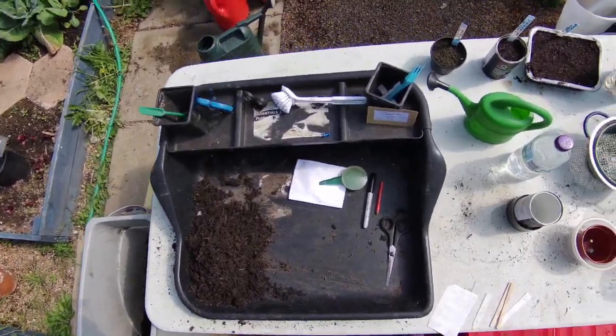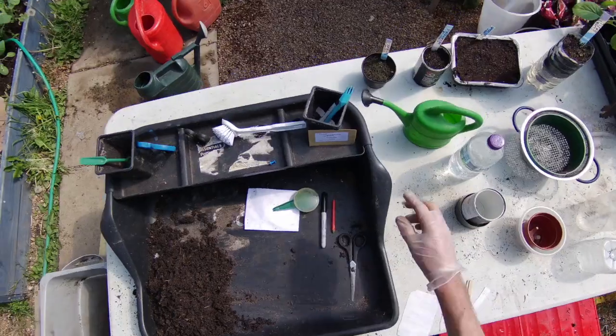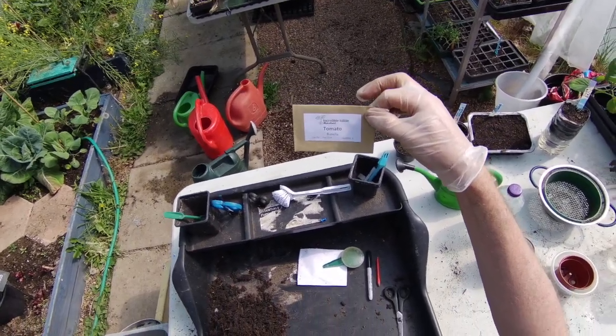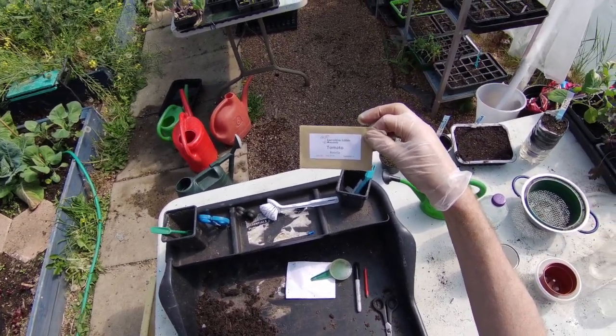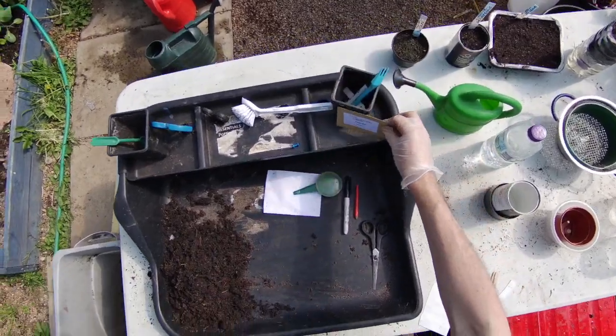Hi, I'm Andy from Incredible Edible Wakefield, and today this is Victoria Lake in our stay-at-home grow-your-own. Today we're going to be doing tomatoes. The variety we've got here is Rosala, which is a heritage variety that somebody gave me a couple of years ago — a nice little cherry tomato, quite dark and really flavoursome.